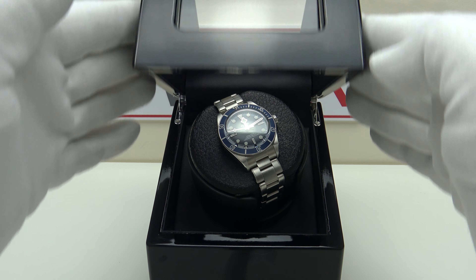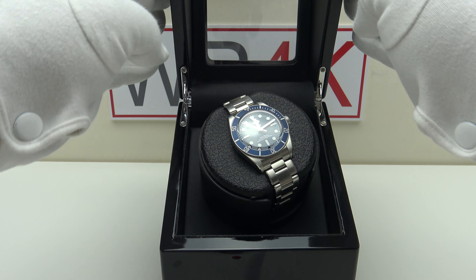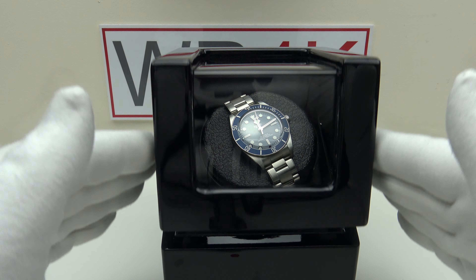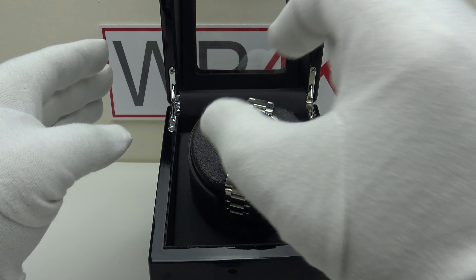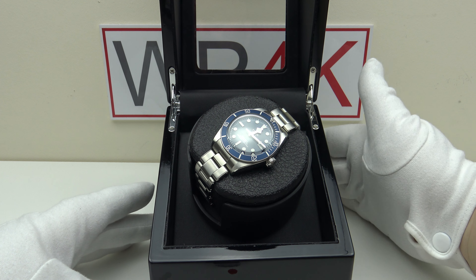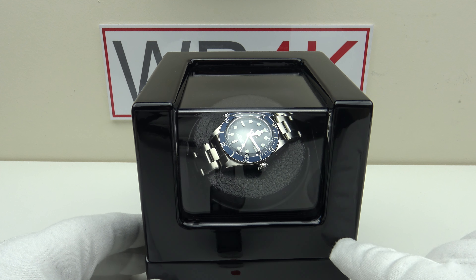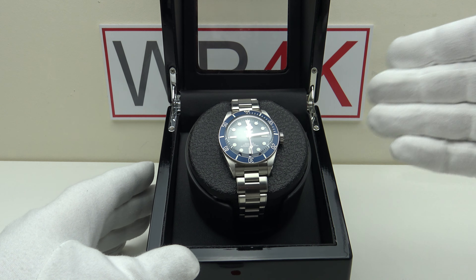It has a hinge lid which opens. On some watch winders there's a micro switch built in so that when you open the lid it stops the motor. The JQueen Best Single Watch Winder does not have a micro switch in the lid, so when it's running and you open the lid it continues to run. You always need to remember to switch it off at the back before removing the watch, otherwise you can damage the motor. I would like to see them upgrade this by adding a micro switch in the lid.